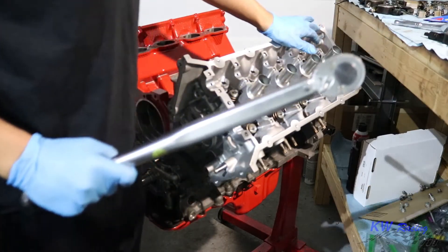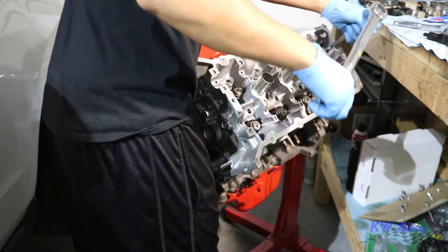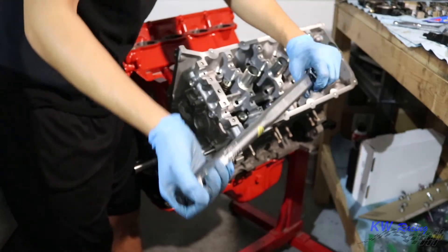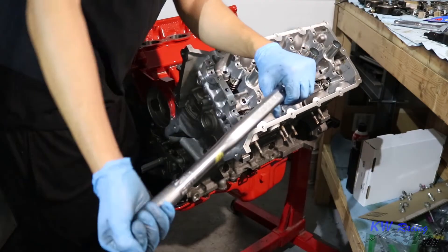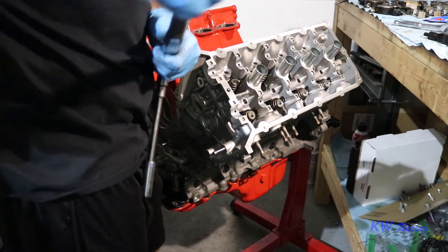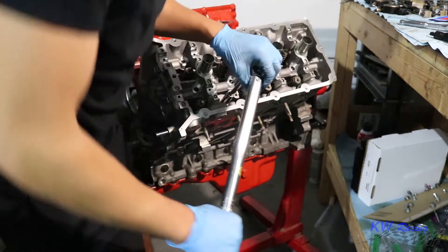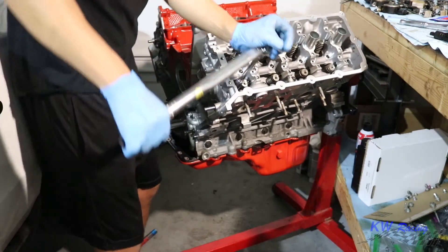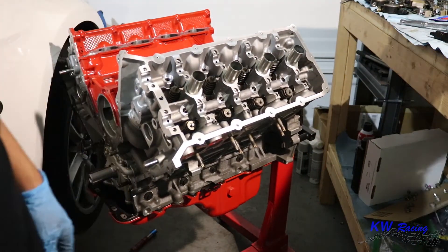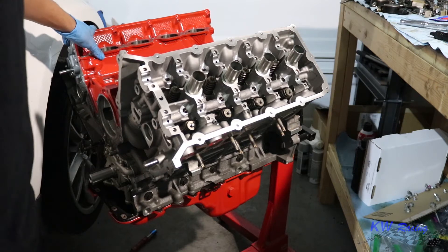I've got my trusty torque wrench right here, we're going to go ahead and start torquing them down. Now they're torqued down to 80 foot-pounds, so we're going to jump it up one more time to 125 foot-pounds. That was some work — it really took a lot of energy to get that thing torqued down. Now that we've got this head done, we're going to repeat the same thing on the other head and move on to the next step.